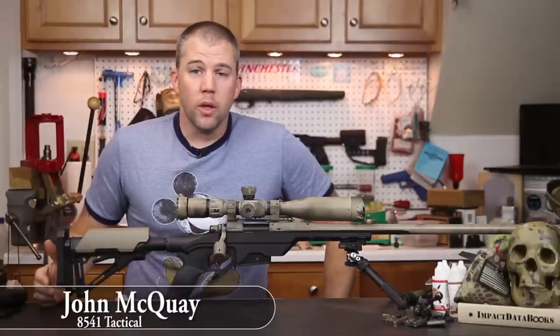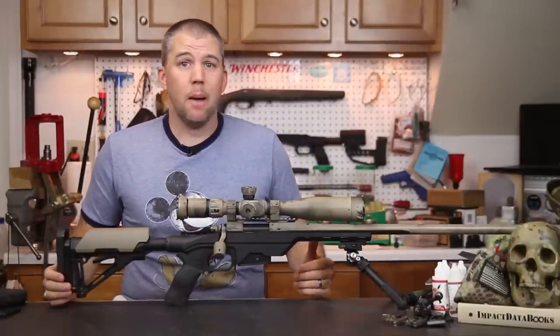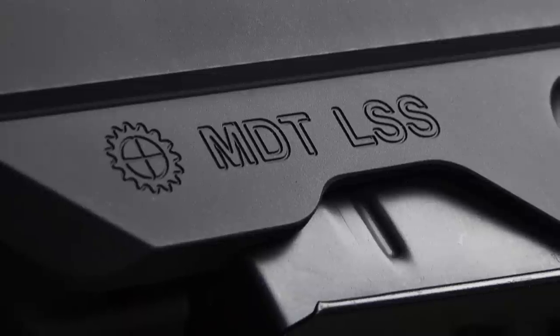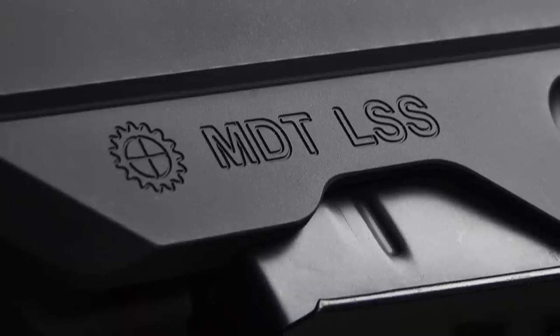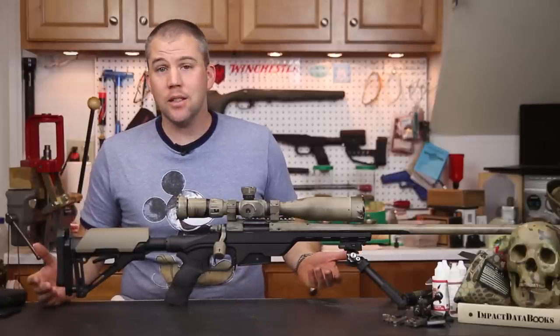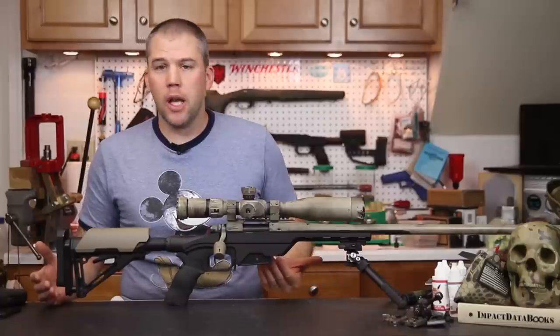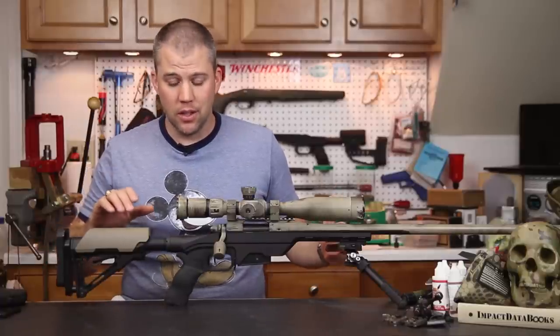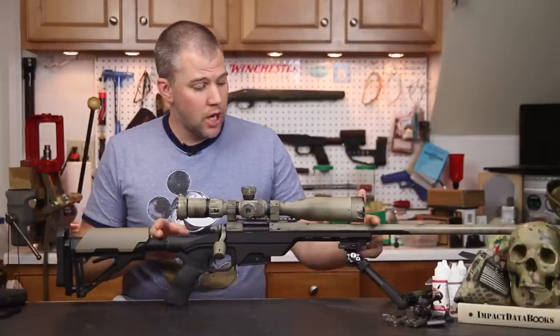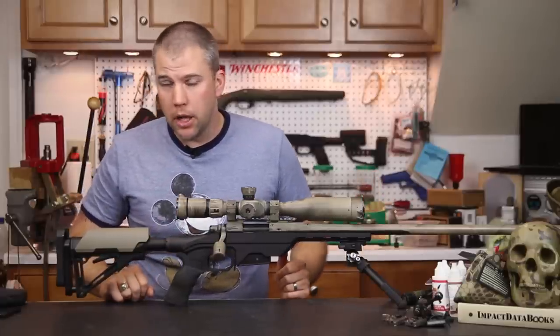I'm John McCoy with 8541 Tactical and we are here with the much anticipated Modular Driven Technologies LSS chassis review. This is the LSS chassis sitting in front of me. LSS stands for Lightweight Sniper System, and lightweight pretty accurately describes this system.